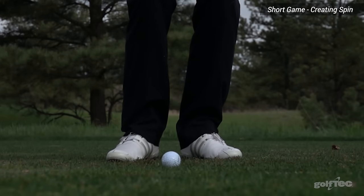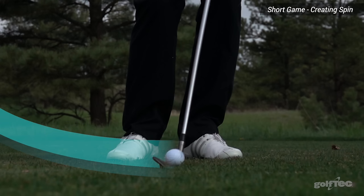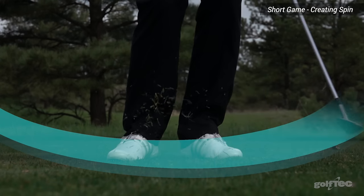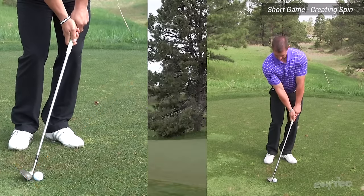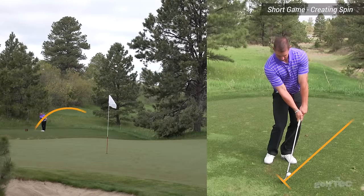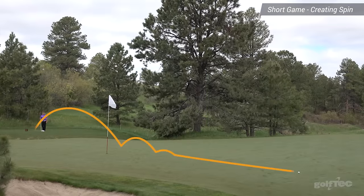There are a number of factors that contribute to how much spin you can create around the greens. Two of these factors are going to be the amount of loft on your club and the solidness of contact. Many golfers tend to reduce the amount of loft on their shots, which will create shots that come out too low with not enough spin. The result of this will be balls that roll out for too long once they've landed.